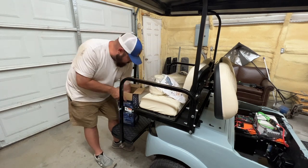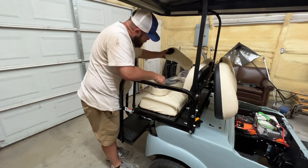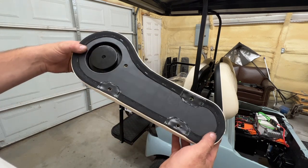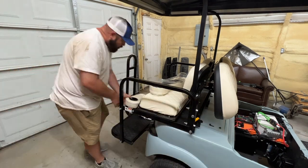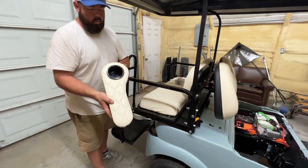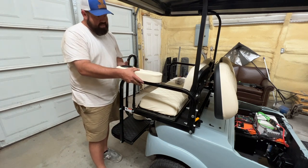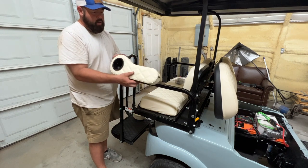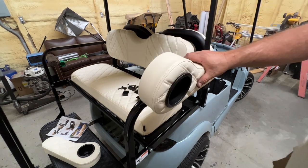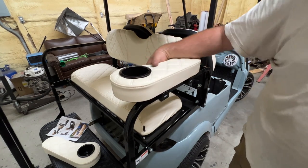These are flip cup holders that completely bolt onto the golf cart — hinge system, comes with tools, pretty simple installation. What I like is the bottom is plastic, not wood, so it won't rot. If they get dirty, just spray them off. I'm installing them with the armrest facing inside for a sleeker look down the side of the cart. When you need to fold the back seat, just flip them out of the way. Fully installed — you lift the seat and pull the cup holder over — pretty nice, plastic underneath, easy to clean.